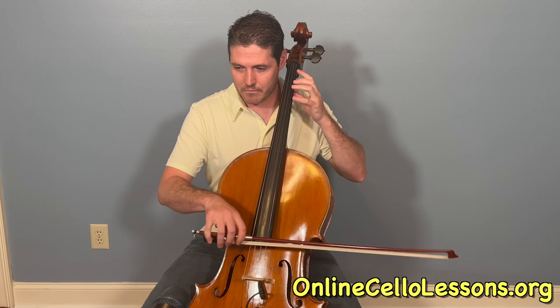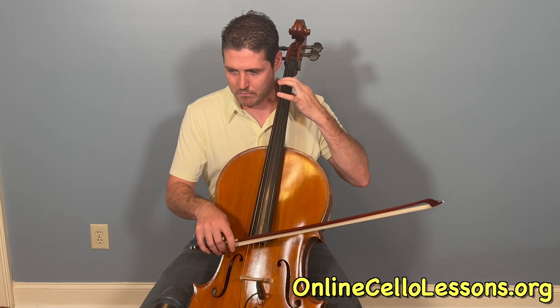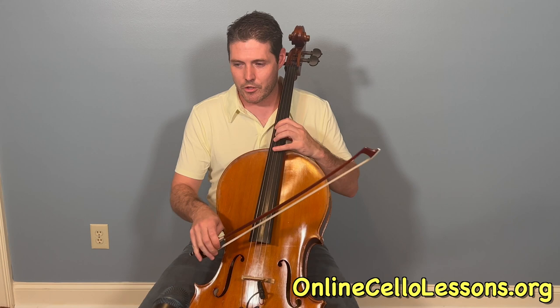So that's groove pattern number 1, and groove pattern number 2 is... So those are the two basic grooves.